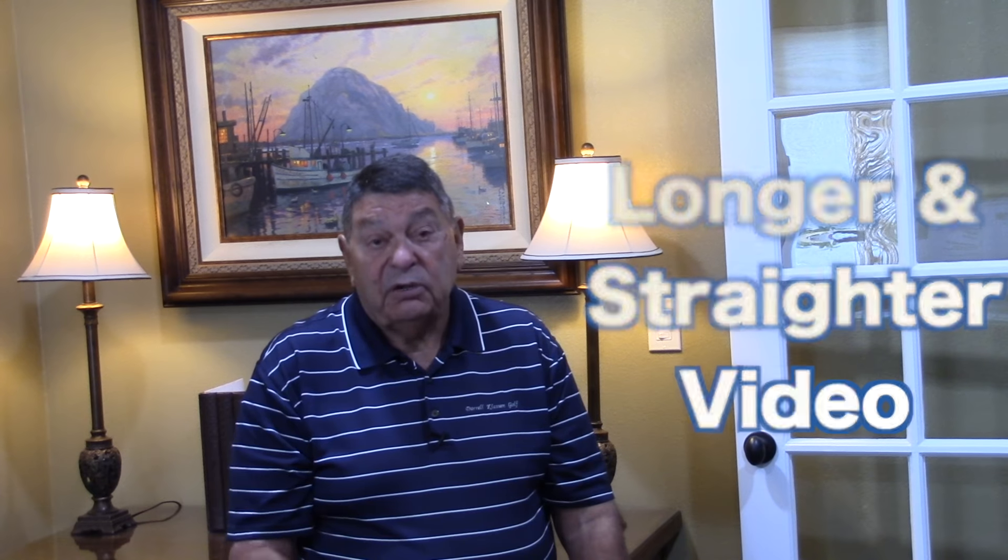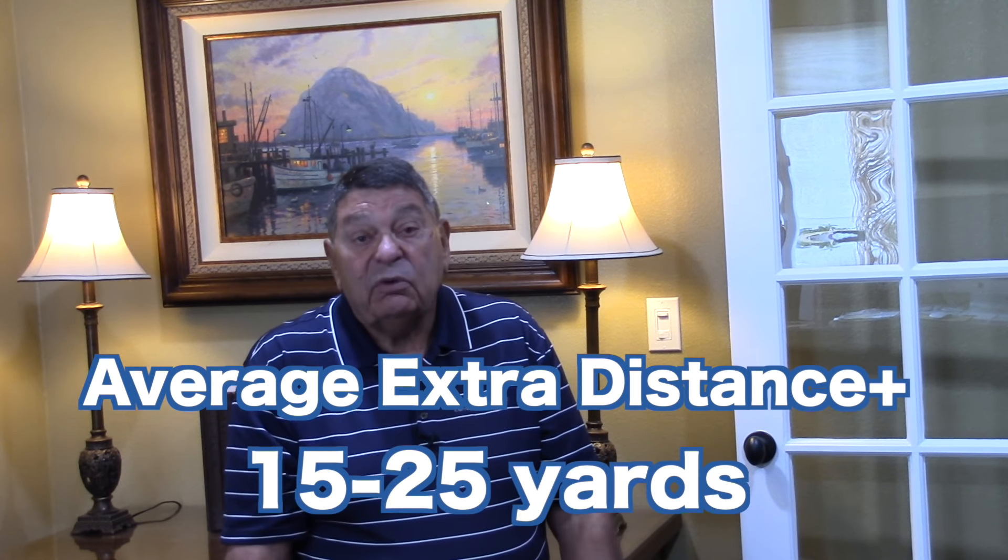So I put together a video called 'Longer and Straighter.' In it, you're going to see how to add some yardage to your shots. Most people — the average golfer — tell us they add anywhere from 15 to 25 yards. You're going to see how to do that way easier without nearly the work you've been putting into it, and you're going to learn how to control your shots by making them start where you want and curve the way you want.